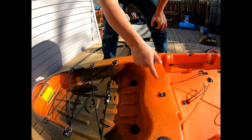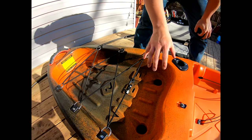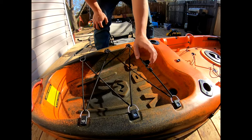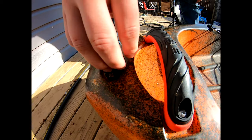In the back here, you've got two more flush-mounted rod holders, angled backwards. And then a nice aft compartment space with two more scupper plugs and plenty of bungee space. And then back here, a little drain port.